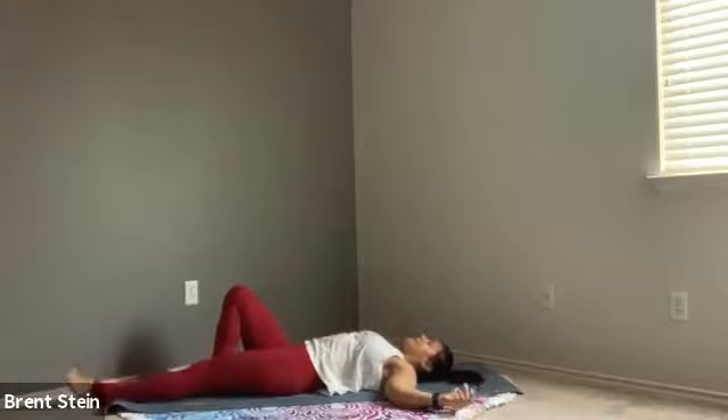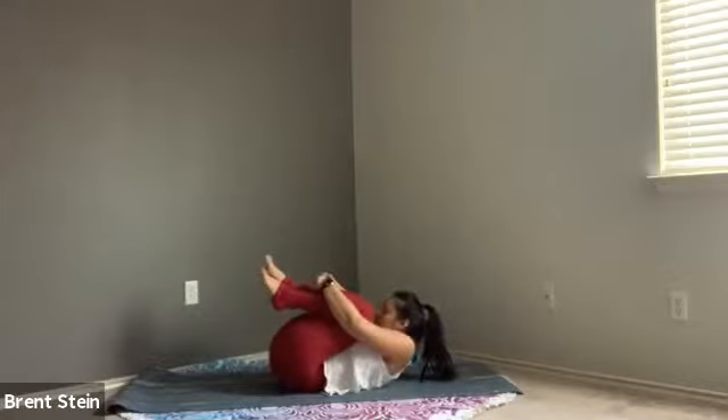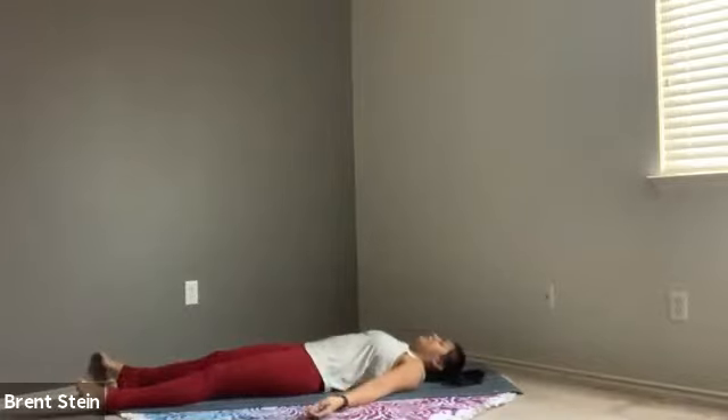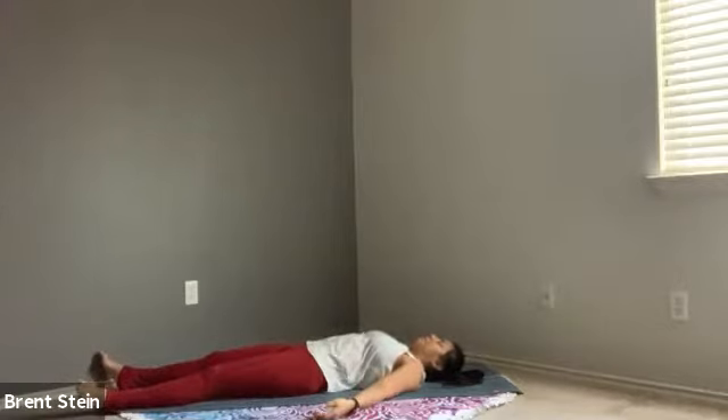Extend your legs nice and long, or tuck those knees in towards your body giving yourself one final hug — whichever you prefer. We'll release just for a moment to find a little bit of quiet. Letting the body decompress, letting our breath become natural and more normal. Take one more cleansing breath in and let that breath go completely. Give yourself permission to relax the jaw. Let thoughts be acknowledged but allow yourself to set them free for just a few moments.